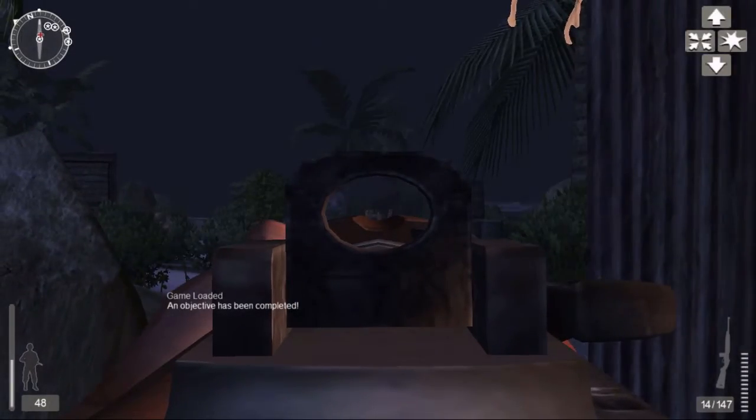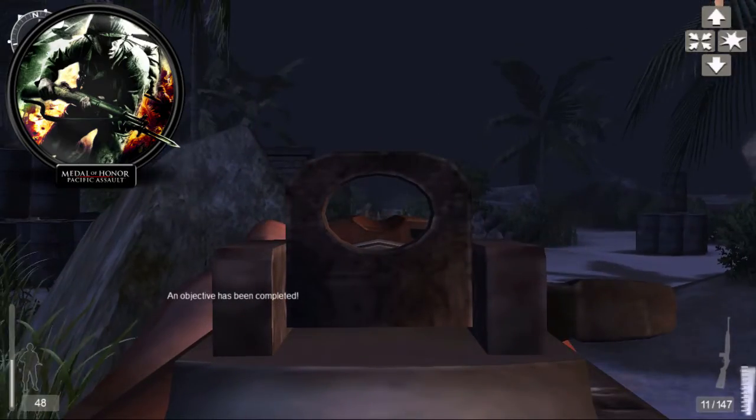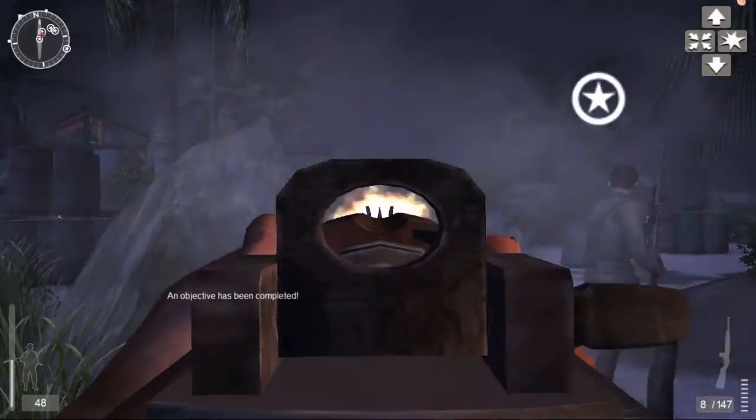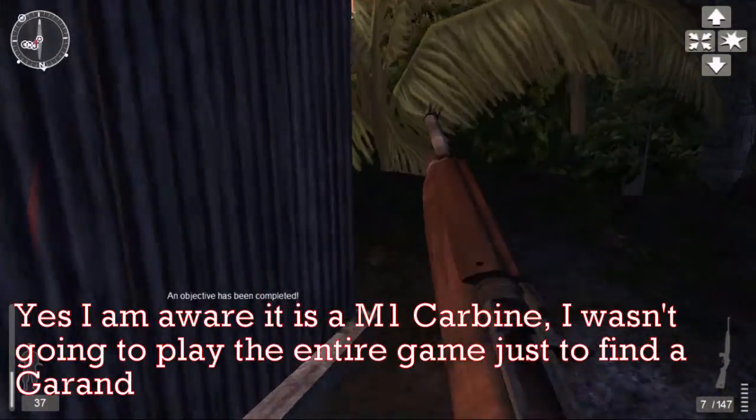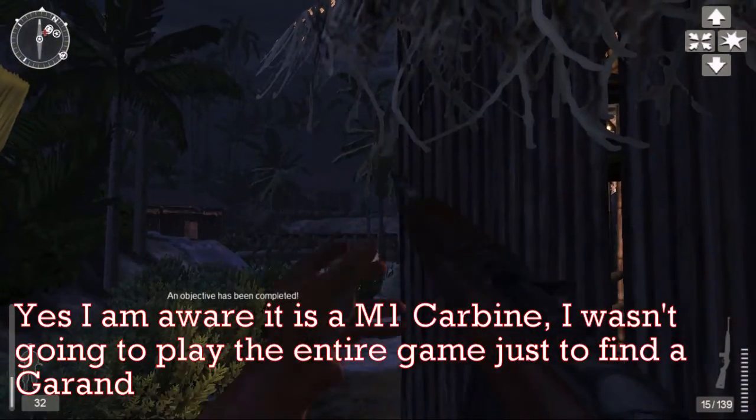Although not the first, it's probably the best. The M1 Garand was the first semi-automatic battle rifle to be fully produced and adopted into military service. The weapon was designed in 1936 by Canadian-American John Garand, and it was chambered in the American .30-06 rifle round.